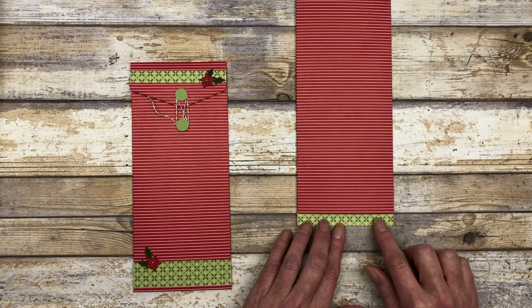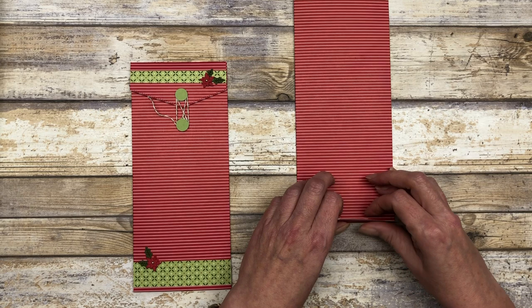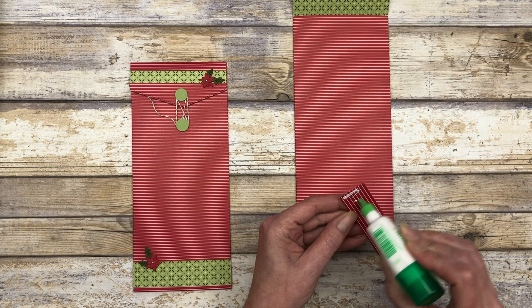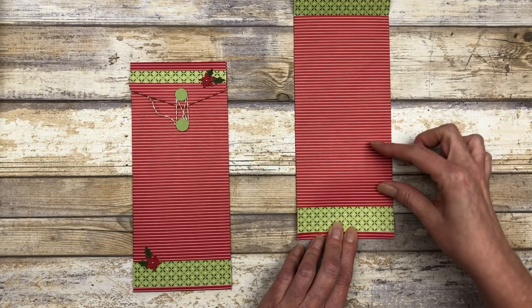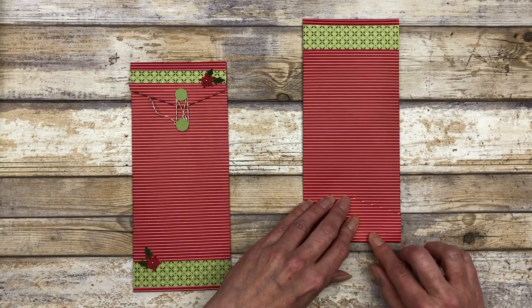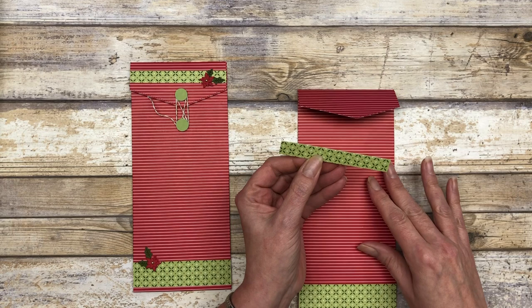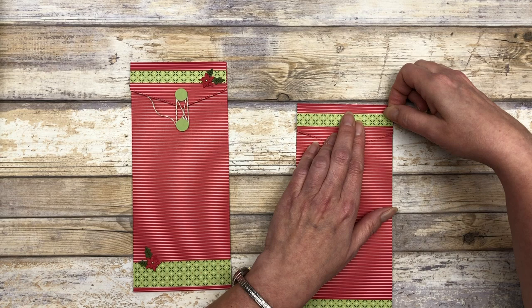And then I have this section down here on the bottom. So I'm going to add some glue to this section and then fold this up on top. So I decided to just add a one inch wide piece of designer paper to decorate my envelope a little bit — it's one inch wide and four inches long. Our envelope is actually four inches wide across here. So this is just a little one by four inch piece, and I added that to the bottom. And then our top — we just fold this over and crease it down.